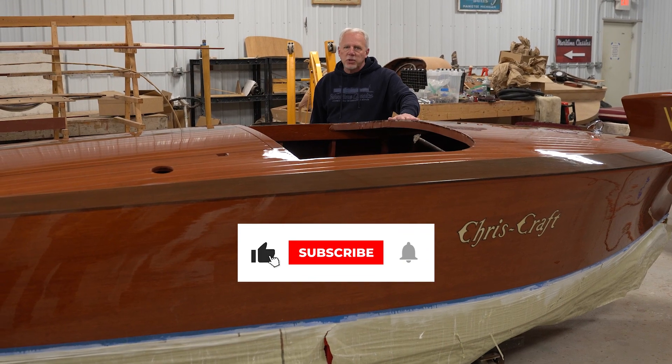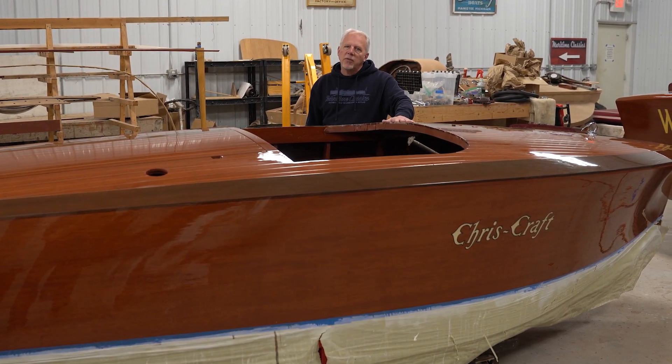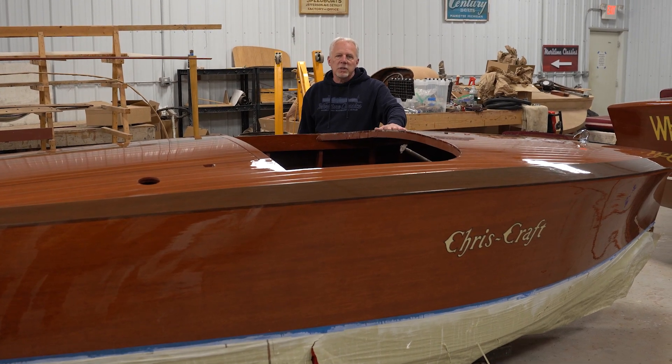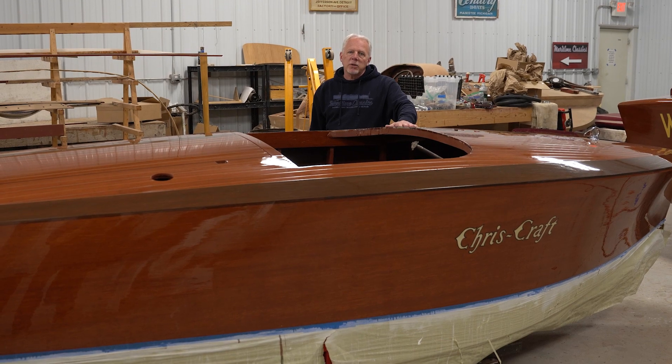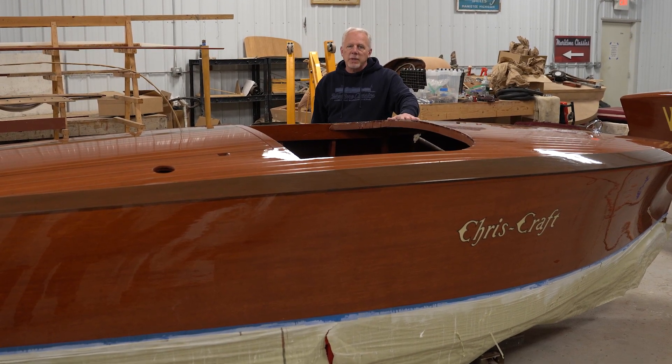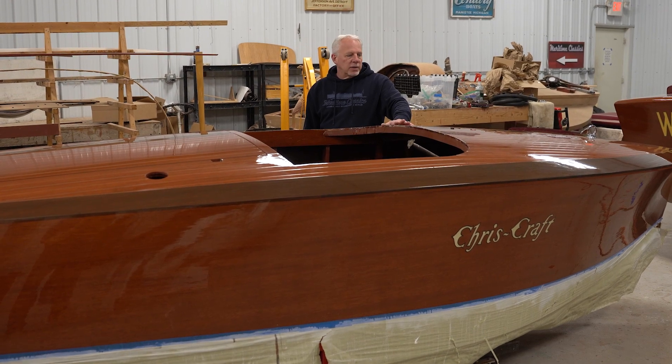This boat will also go to the shows around here. We might put it into Hessel's show — we'll see how far we get — which is the second weekend of August. And then it'll definitely be at the International Boat Show in Petoskey, Michigan at Bay Harbor. Stay tuned for that.